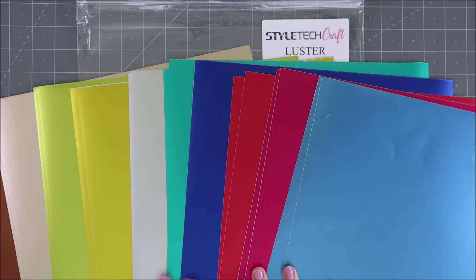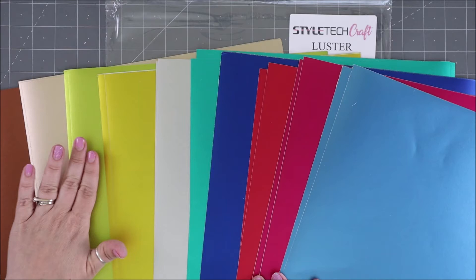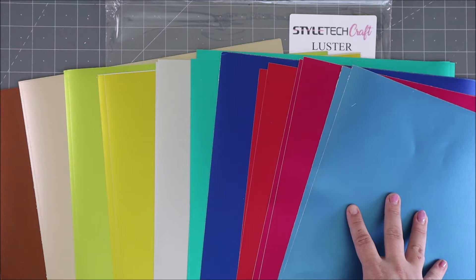These are some of the colors from the luster collection — they're kind of pearlized and just so pretty. I absolutely love them. Look at the wide range of colors: brown, gold, lime green, yellow, silver, teal, blue, red, pink, and a light blue that is so gorgeous.